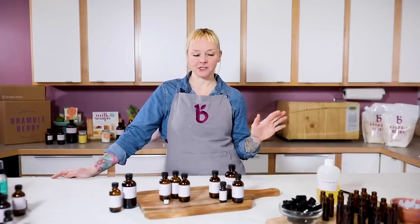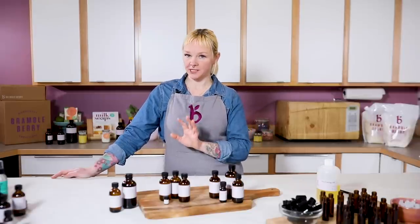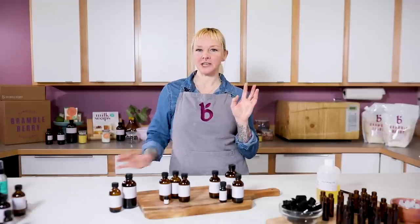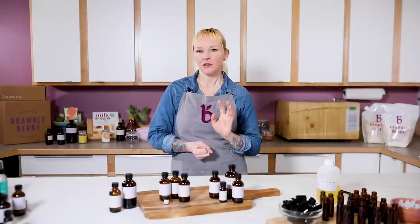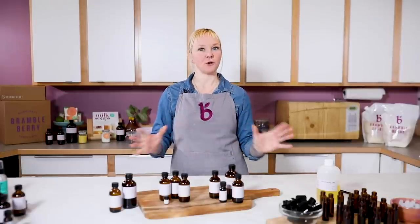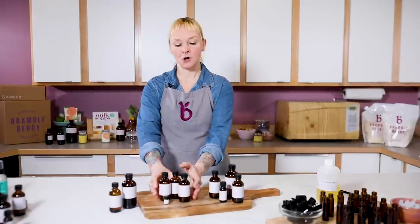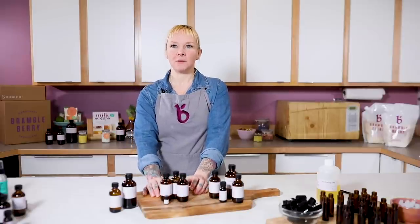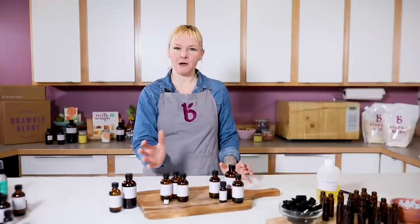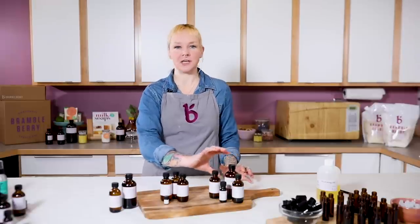In the world of perfumery, we often talk about scents as a top, middle, and bottom or base note. Top notes are a little lighter — they need something to anchor them into the blend. They provide interest but will just float away without something to anchor them. The middle note makes up the body of a blend, and the base note wraps it all together, anchoring the top note into the blend.